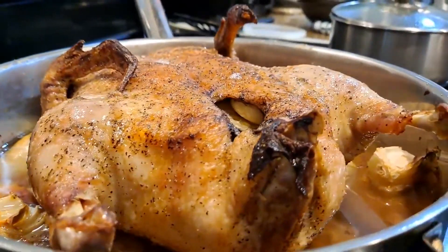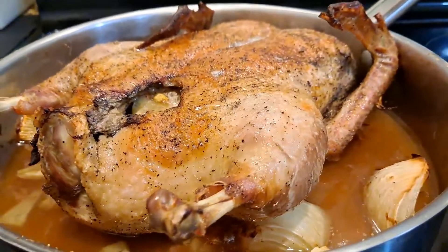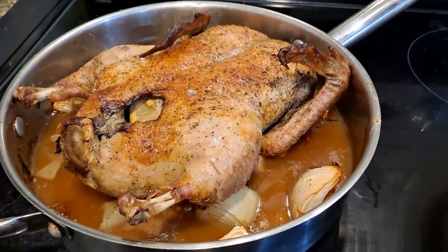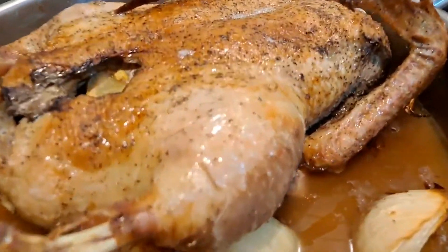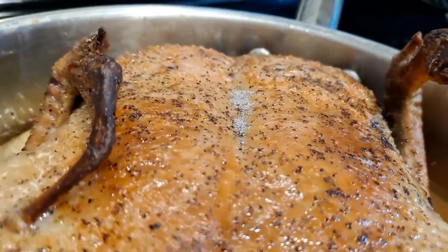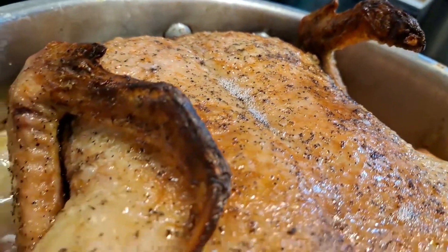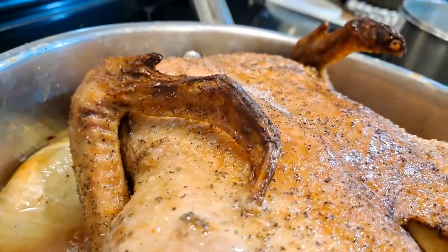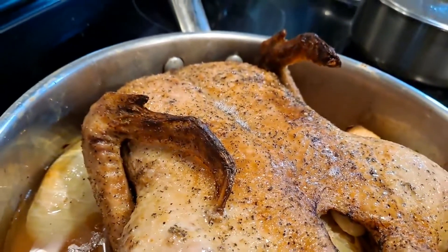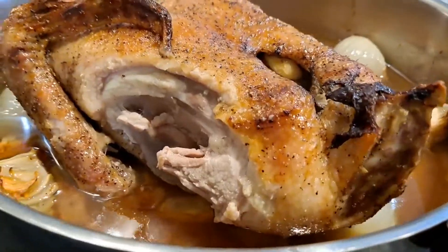Here's the final product after the remaining time is up — 40 minutes on both sides, which was 1 hour and 20 minutes total. Crispy outer skin. Everything really sucked itself up. All of the juices made their way out of the duck, but not only that — it absorbed all of those seasonings and it stayed really juicy all the way through. Not a single bit of it dry.